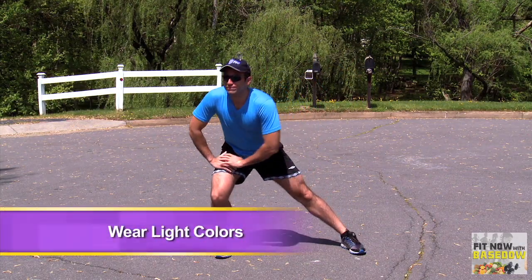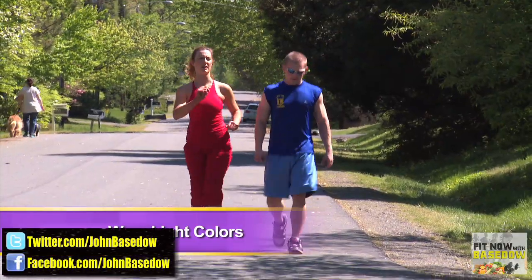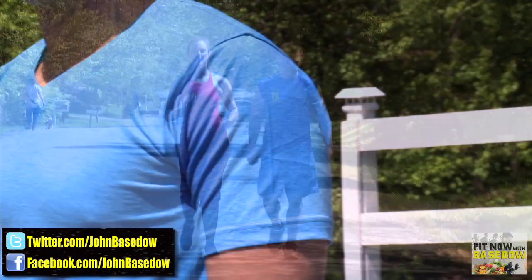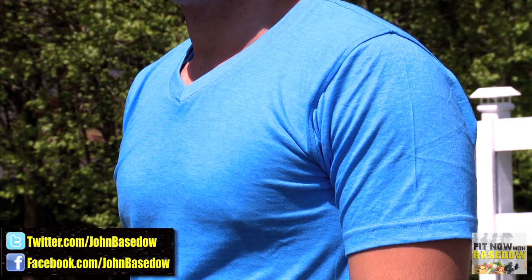And finally, pay attention to what you wear. Light colors reflect sun, and lightweight materials keep you cool. Some fabrics wick moisture away from your body and even help regulate your body temperature. With a little protection, you'll get in shape in the sun without worrying about its damaging effects.